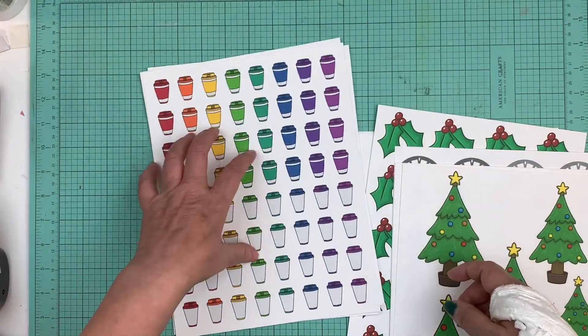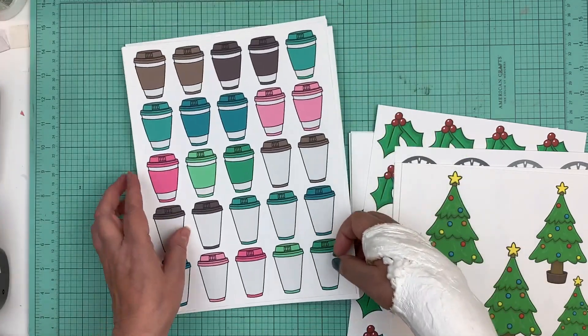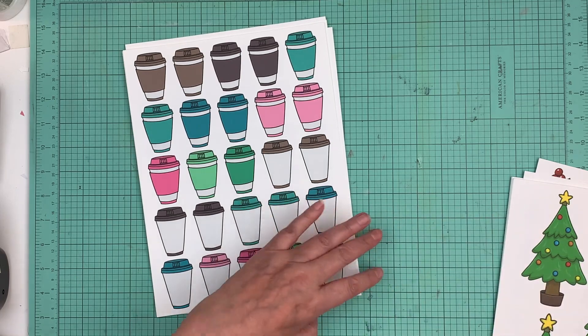One thing I wanted to show you today is just that printing on different papers can make all the difference in the world. That one right there is printed on the Stampin' Up paper that I've been using.